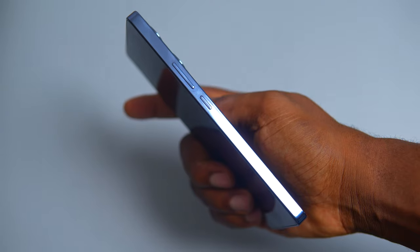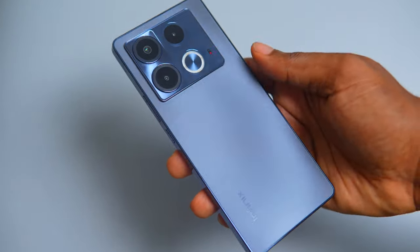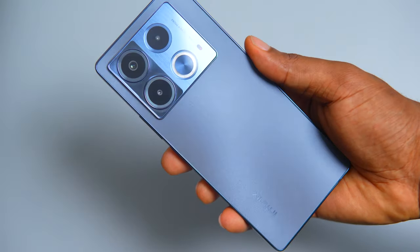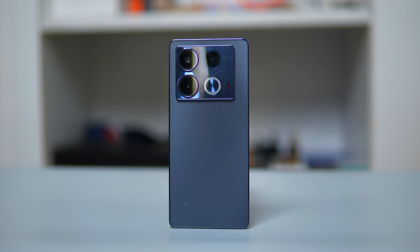The Note 40 is put well together with a sturdy plastic frame that keeps it durable without making it look too heavy. The back has a shiny finish that looks nice and adds a little bit of style to it. It's available in two color options which include elegant shades like Titan Gold and Obsidian Black, which is the variant I have with me.